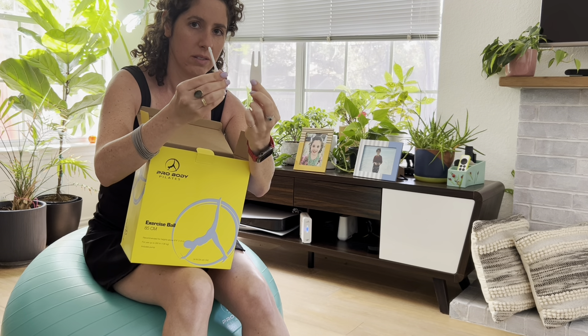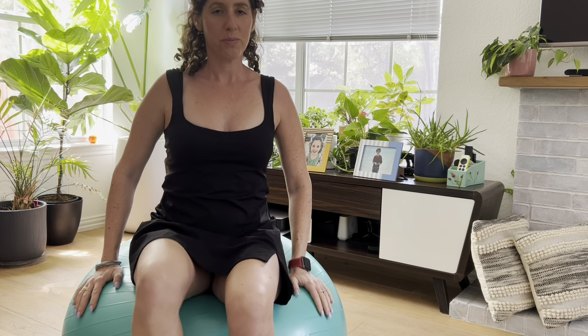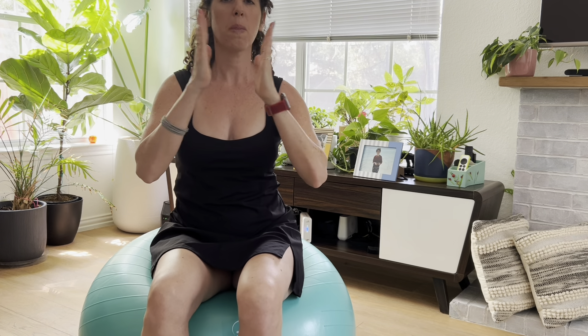The quality of this ball is really impressive. It's gym grade so it feels super durable and I never worry about it deflating or losing shape over time. The anti-burst design gives me peace of mind, especially when using it for more intense exercises. It comes in multiple sizes too, so you can pick the one that fits your needs.